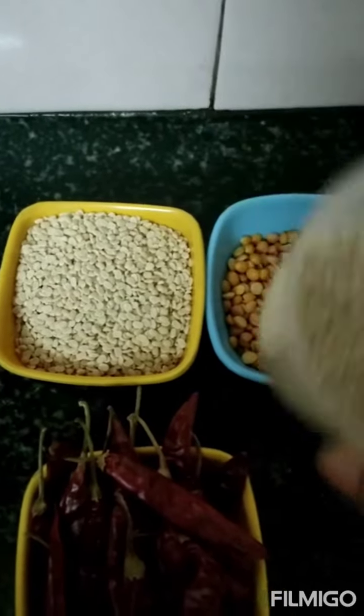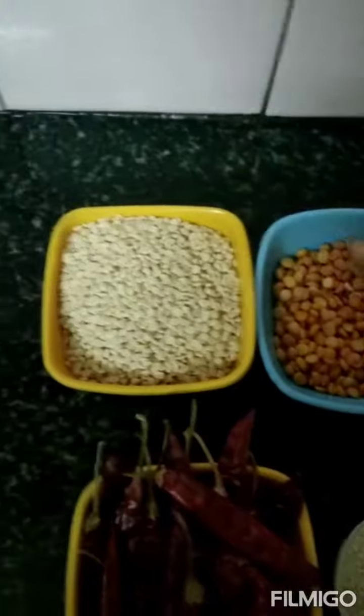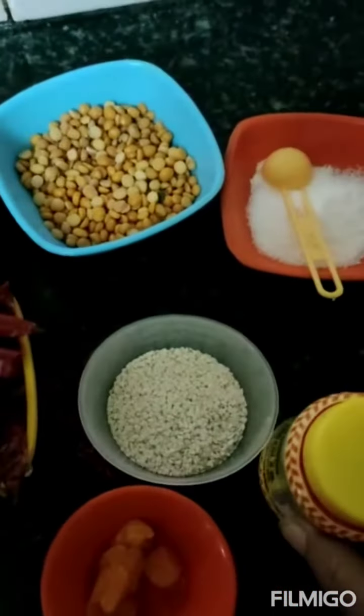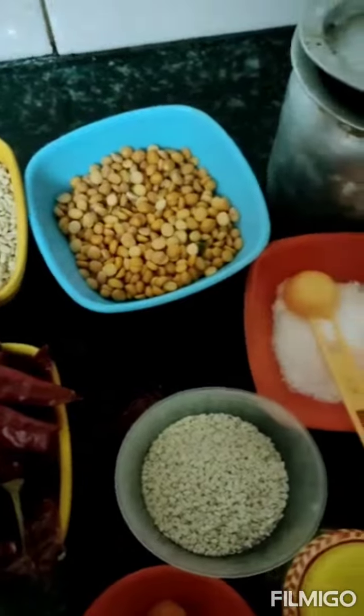For idli pudi or malaga pudi you need: quarter cup white til, or you can take black til; half cup channa dal; one cup urad dal; 25 to 30 red chillies; a little jaggery; pink salt; and a little oil.